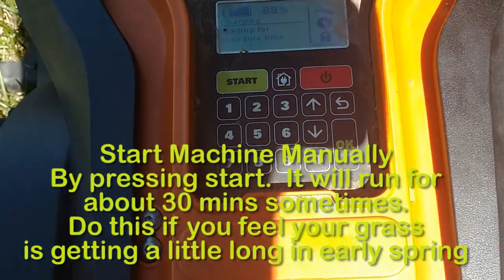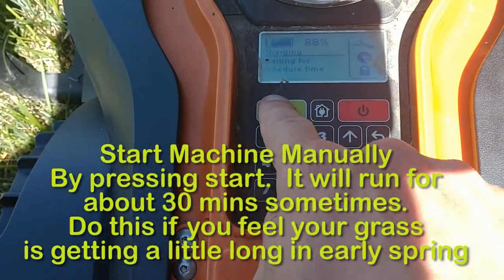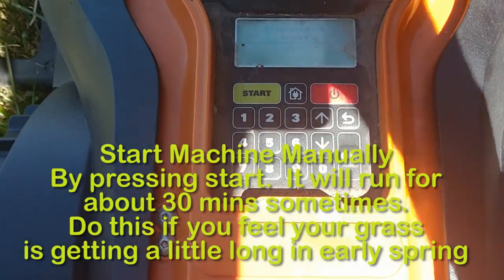If I want to start the machine at any time, I can just hit the start button and close the panel. It says close the window to start, and I just close this panel here and it'll start cutting the grass.